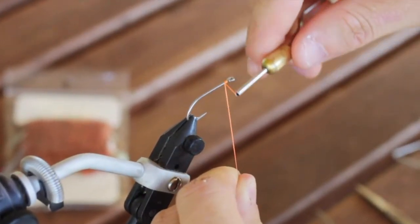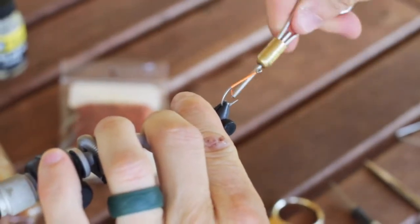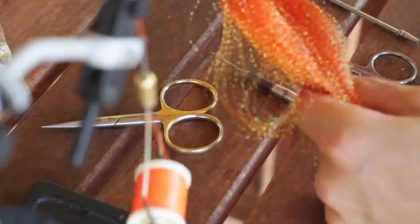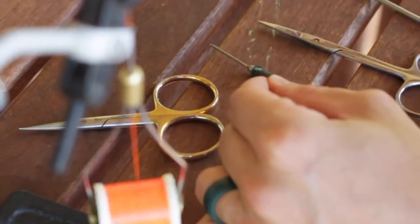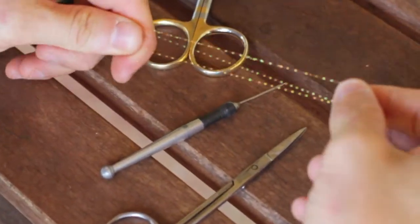Your first step on this fly is to run your thread from the eye of the hook all the way down to the bend. At that point you can reach for your crystal flash — this is an orange color — and you want to pull out just a few strands, then fold them over on themselves.